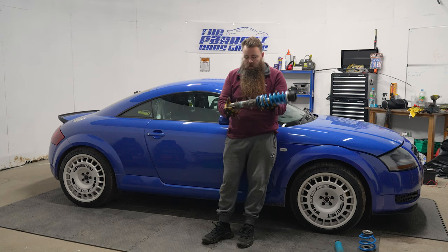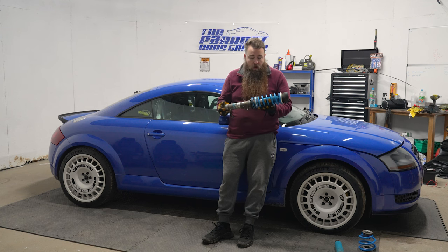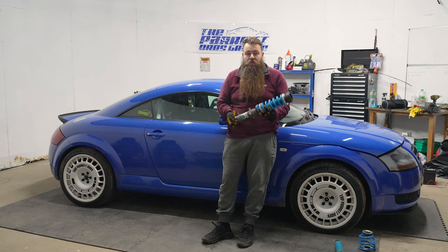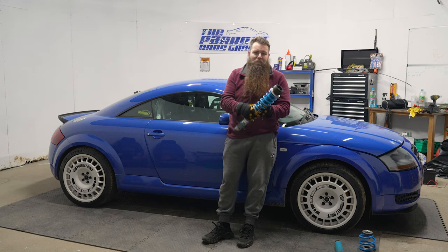As you can see here, I've got some Bilstein B14 coilovers. Now these are meant to be very, very good. Apparently they're made using and tested on the Nürburgring, which I'm a massive fan of. If you didn't see my video, go check that out — last year in the V6, having a lovely time.